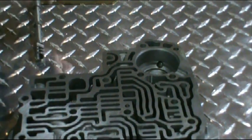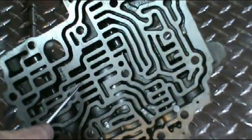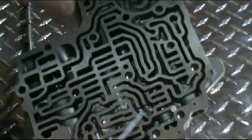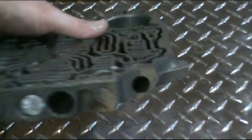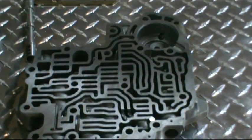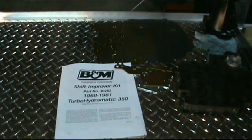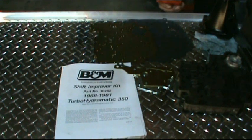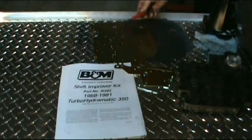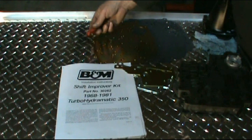In the manual valve body there are no check balls at all — everything is fully manual. You can see that there are no valves in the two-three shift valve or the one-two shift valve bores — they've just plugged the holes with no valves or springs. Different applications for each kit are different, so you have to follow the instructions. The B&M kit I purchased for this 350 is part number 30262. It has three applications — heavy duty or street strip — and comes with an instruction manual, separator plate, and a new o-ring for the accumulator in the case.